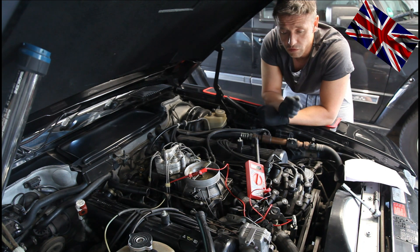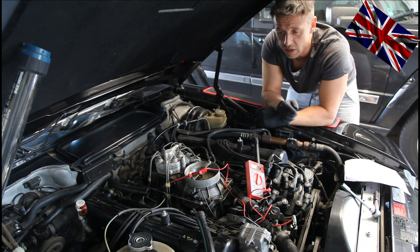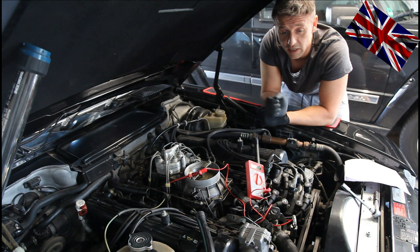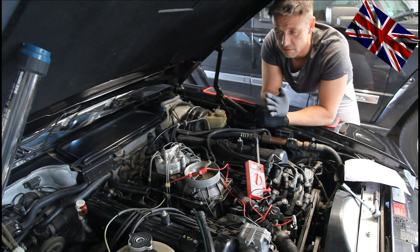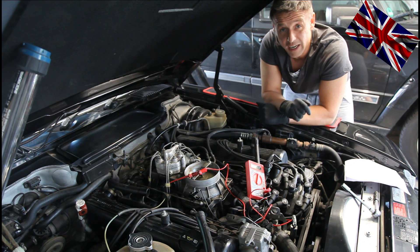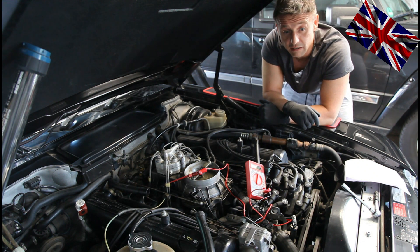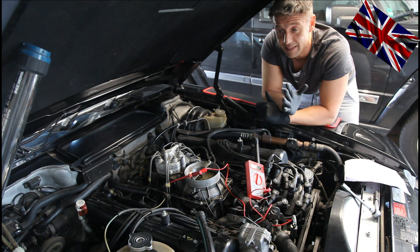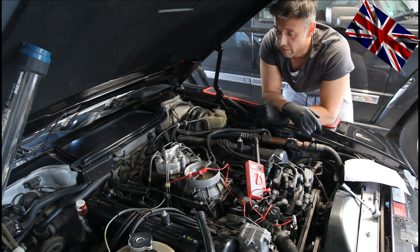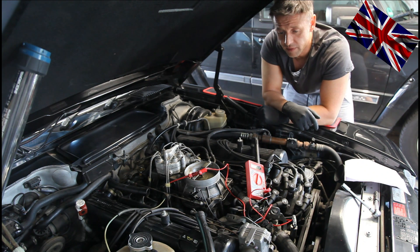Before changing this expensive component as a wild guess, check it first to see whether it is broken or not. A Bosch replacement is around 200 euros — why make a hole in the wallet for nothing? Components from other manufacturers are way cheaper. You can get them for around 100 euros, roughly half the price. There is always the OEM versus aftermarket debate, but checking first is the right philosophy.